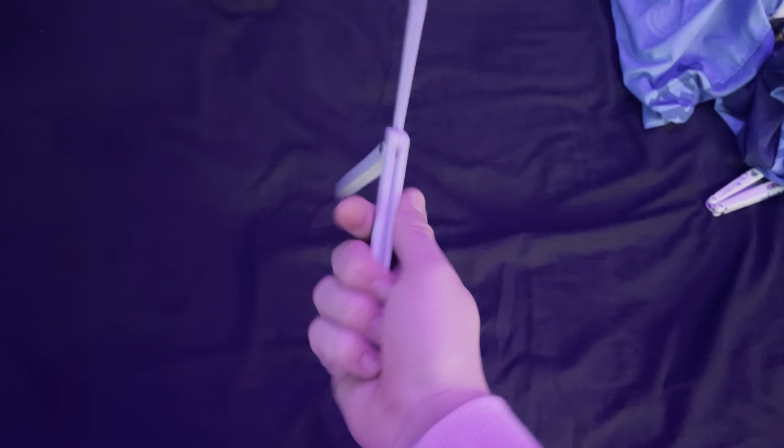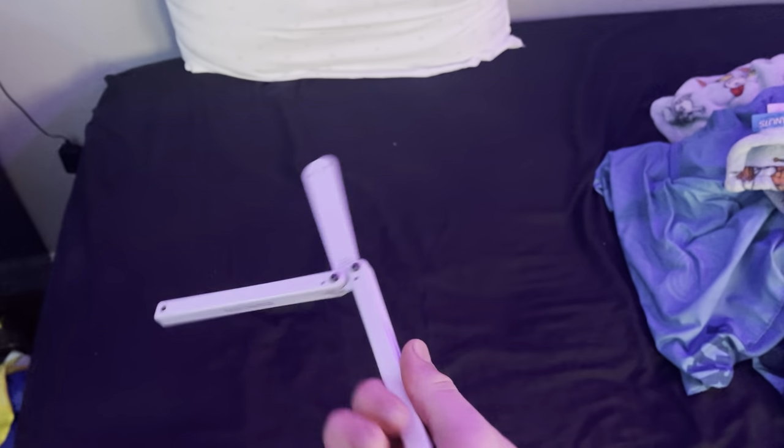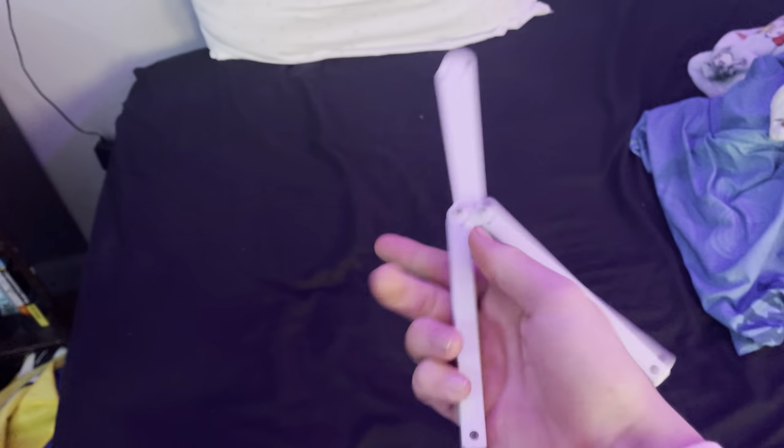Number three — this gets a little more advanced. We got fanning. Fanning is a pretty simple trick. You just kind of roll the knife through your fingers — roll it through like that.